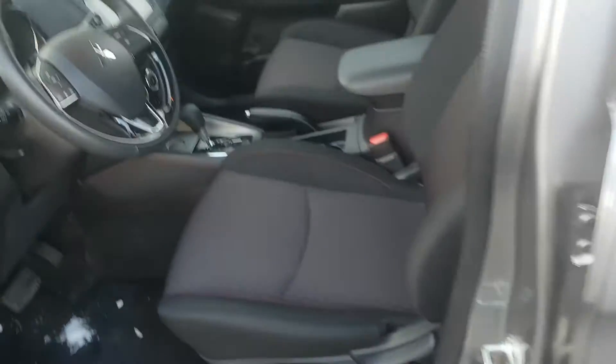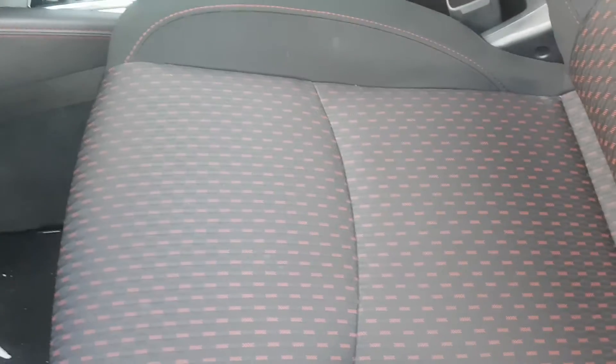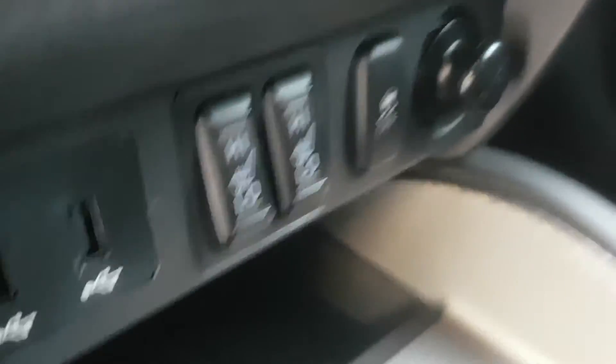Going to the front seats. Same type of seat design as the back seats with the red lining and a little bit of red coloring on the stitching there. Looks pretty cool. Steering wheel looks really sharp — there are some controls right on the steering wheel. This vehicle does have heated seats as well; there are the buttons for them.